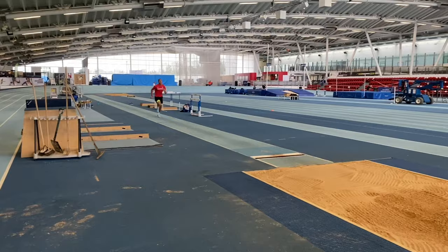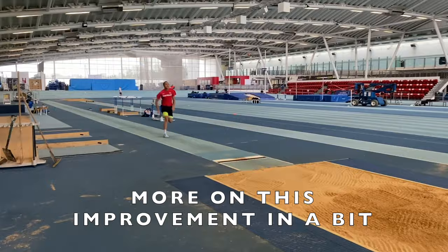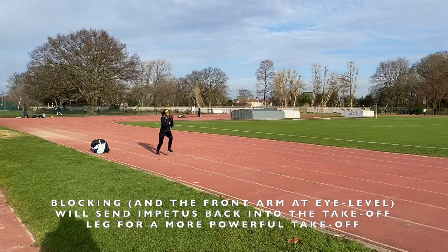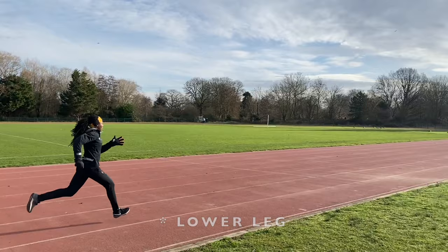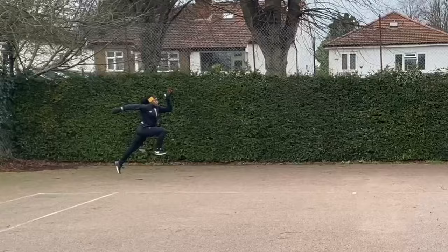They will then fit together all the pieces of the jigsaw and hopefully produce a good takeoff when it comes to the actual event. You also need to block the free thigh when working your long jump takeoff, otherwise you can get too much of a push through the takeoff leg. You need to be able to block the free thigh parallel and don't let the leg creep out in front of you.